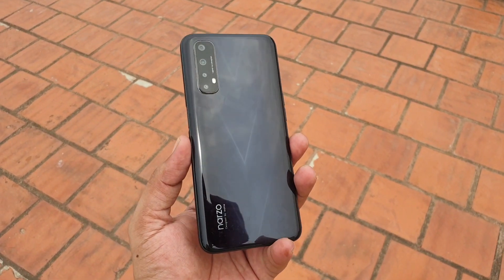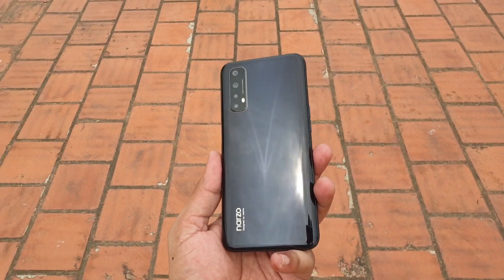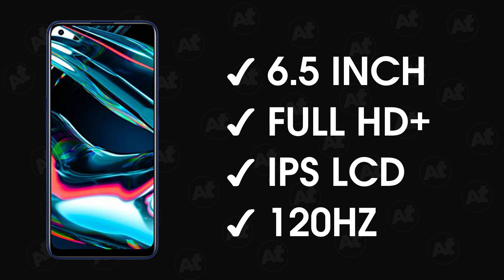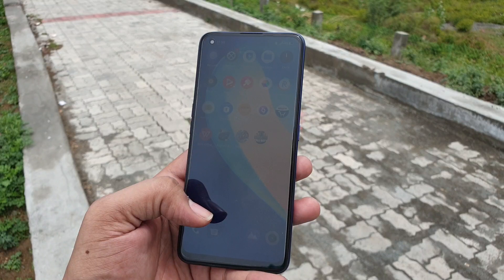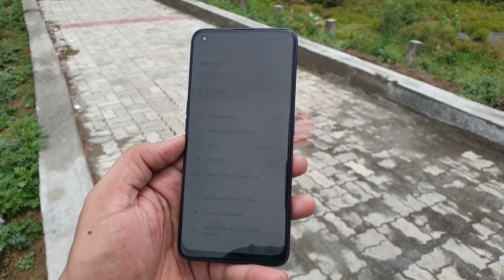The Narzo 30 Pro has average build quality, similar to the Narzo 20 Pro. Biometrics feature a side-mounted fingerprint sensor. The display is a 6.5-inch Full HD+ panel. The refresh rate is 120Hz, which is the highest refresh rate in the Narzo series. The Narzo 20 Pro had 90Hz, so this is an upgrade from 90Hz to 120Hz.